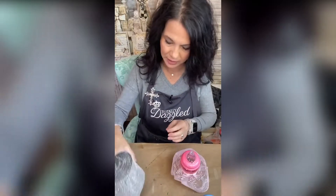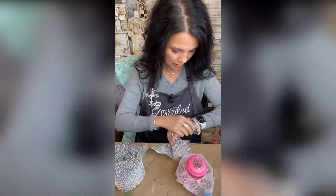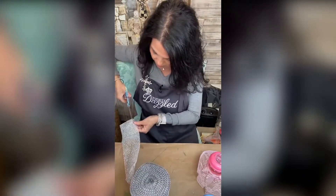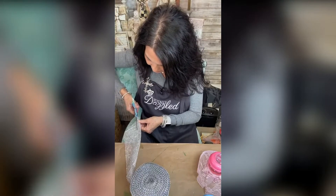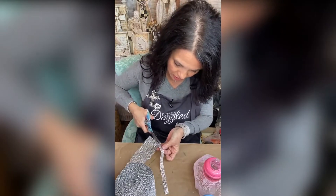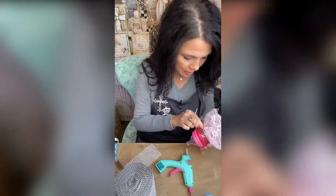This is the silver bling wrap — we're going to give her some bling and make her a little belt. I wasn't sure if I wanted to go three wide or two wide, but we're going to go with two. Look at her little belt!